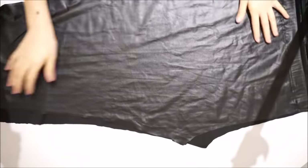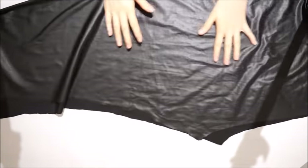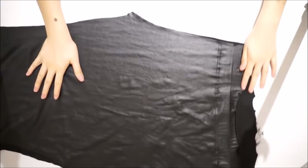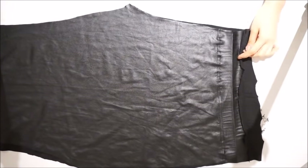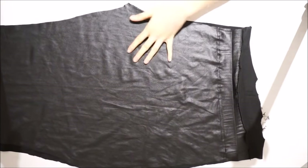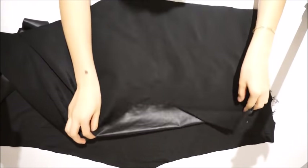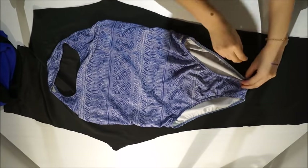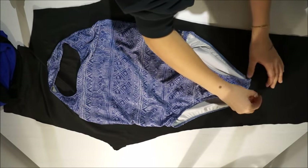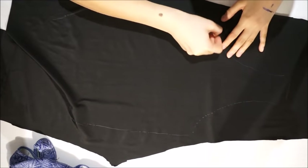So this is the pair of leggings we will be working with. As you can see, it is really shiny, but we will be using the other side for the bodysuit. I simply cut wherever there were stitches and it gave me two perfectly identical pieces. Then I laid down my swimsuit — because swimsuits and bodysuits are pretty much similar — and traced down the shape that I wanted.